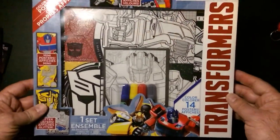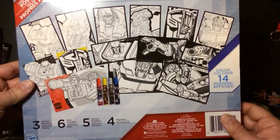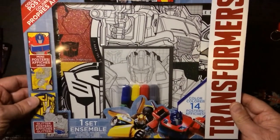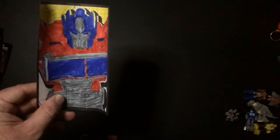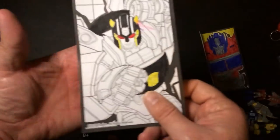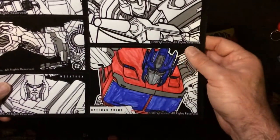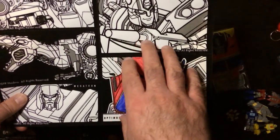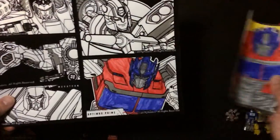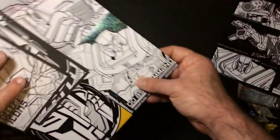They also have this coloring set for the Transformers G1 guys. There are posters you get to color. It comes with some markers, but I picked up extra sets to tool around with. The markers it came with don't color very well — they kind of bleed a lot. So be careful. If you get some better markers, or even Crayola, it'll look a lot better, a lot cleaner. It also comes with felt posters, and those markers may turn out better on felt than on paper. It's pretty cool — G1 stuff. It comes with quite a few more posters to mess with.